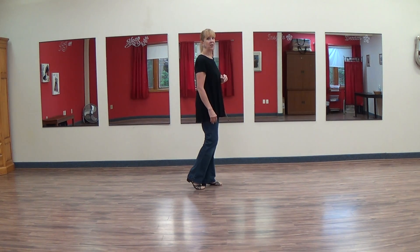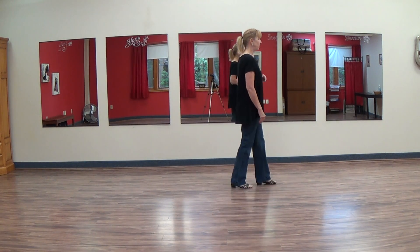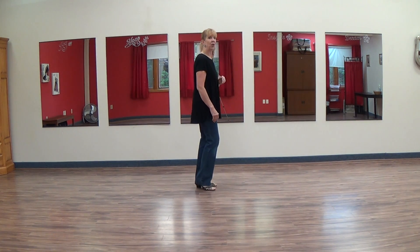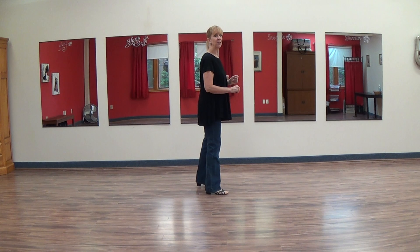In the last section of the dance we walk forward one, two, three, touch, and back two, three, touch. You would then step forward on the right and start the sway again.